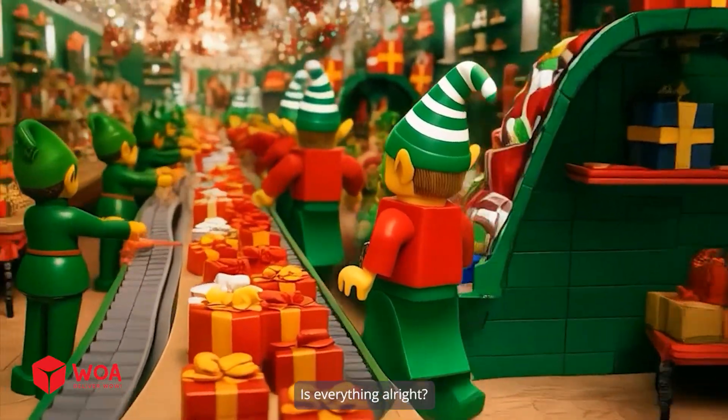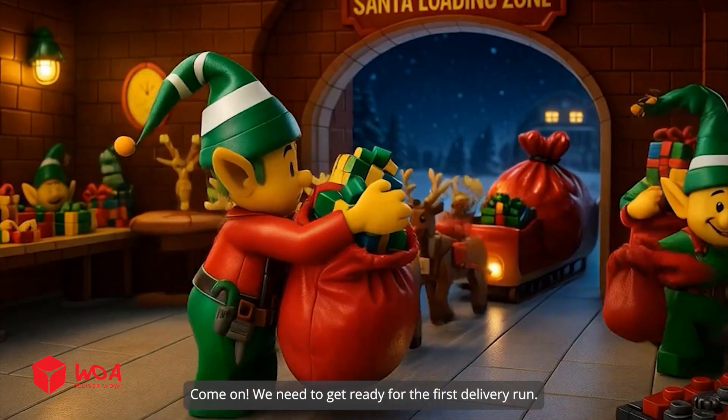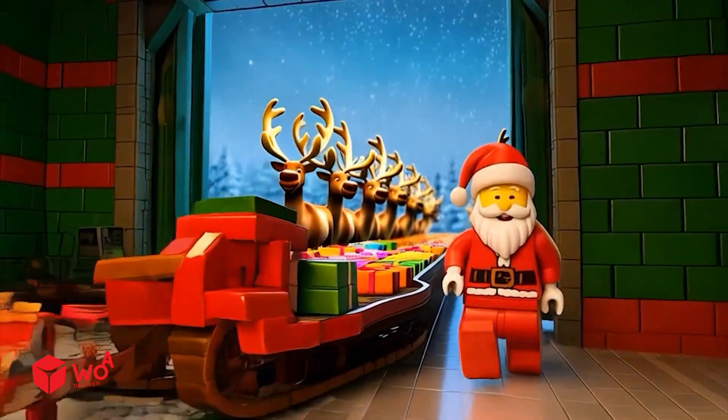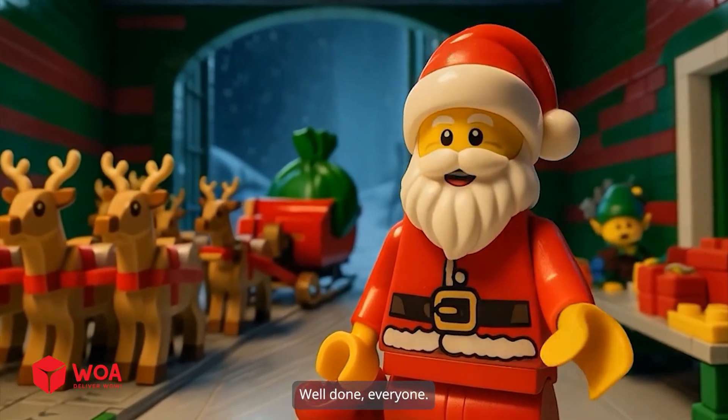Is everything all right? Fast and flawless, boss. Come on, we need to get ready for the first little run. Everything is ready. Let's see what we have here — whoa, well done everyone.